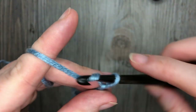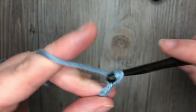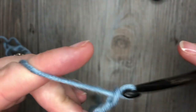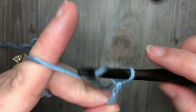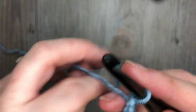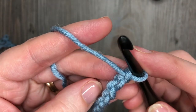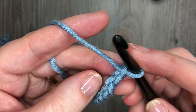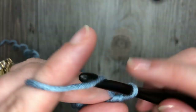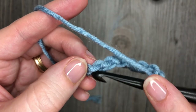Today I'm going to begin by chaining 26 chains. Then for row 1, we're going to single crochet in the second chain from our hook. Count in 1, 2, and work your first single crochet in that second chain from your hook. You're then going to chain 3, skip 2 chains, and single crochet in the next chain.